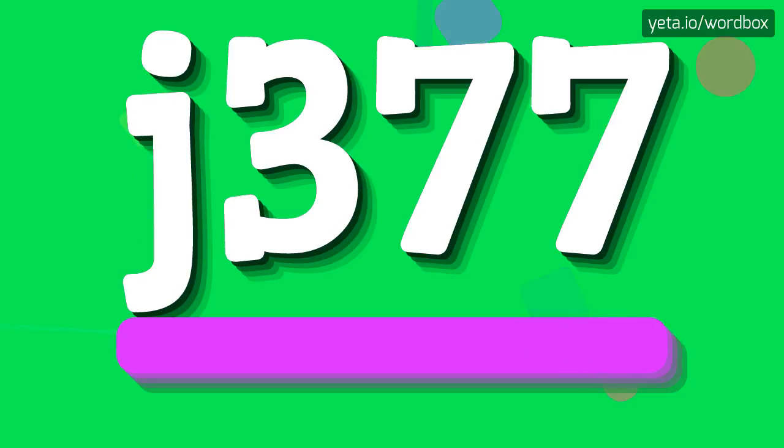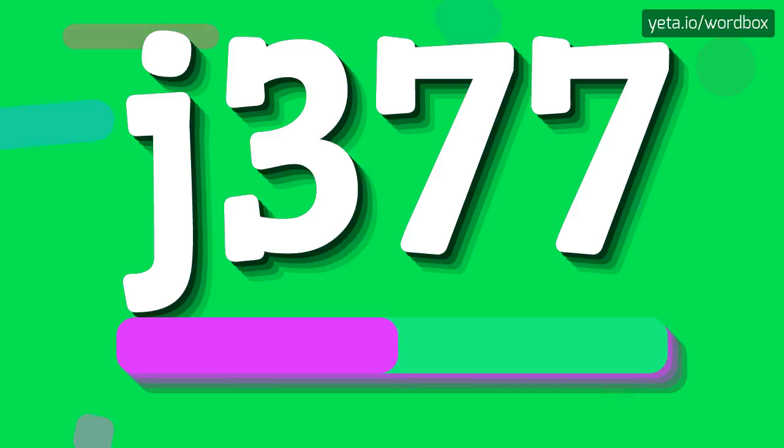J377. J377. I will repeat one more time.